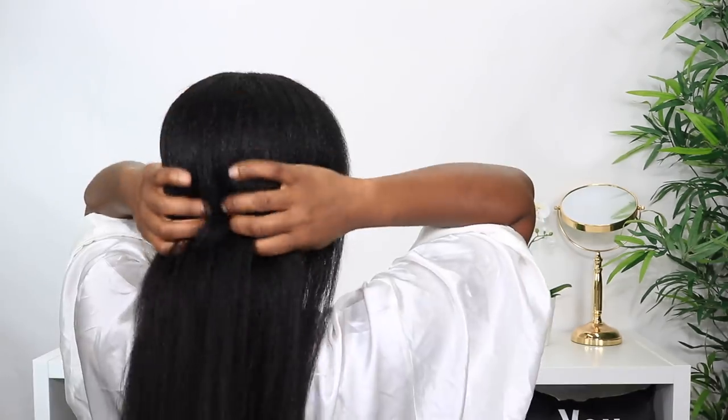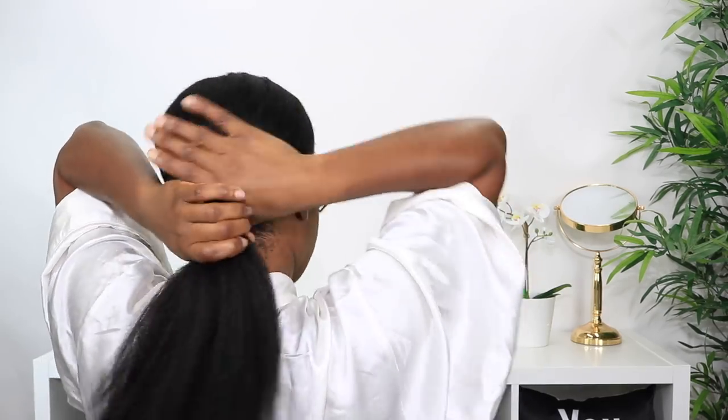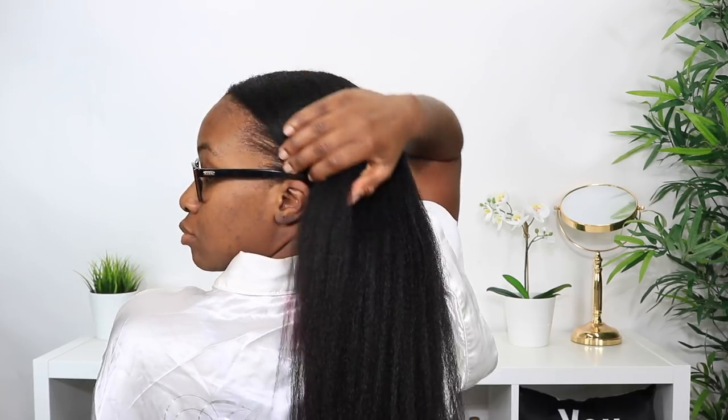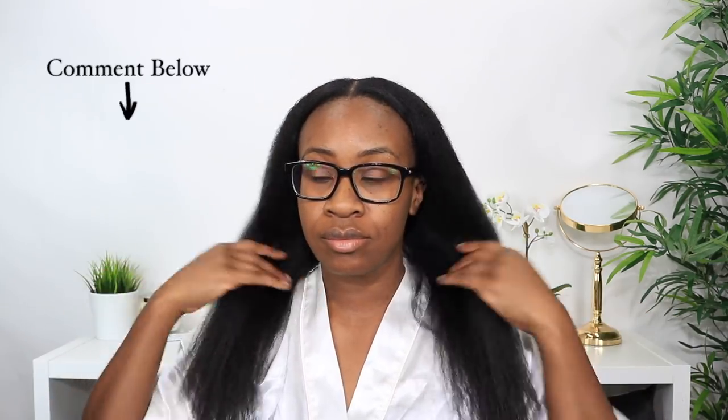Wash day is done and my hair is still about 80% dry — this is what it looks like so far. This is all the hair I lost during today's wash day, a little more than usual. I'm going to give my hair some time to respond to the black tea treatment and hopefully by the end of the week I'll see positive results. If you enjoyed this video, give me a thumbs up, comment below if you've used black tea rinses, subscribe, and I'll see you in the next video!